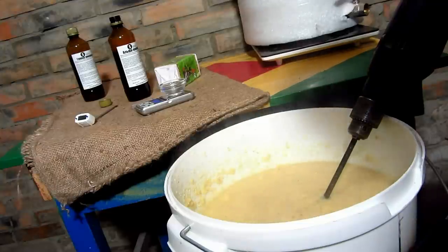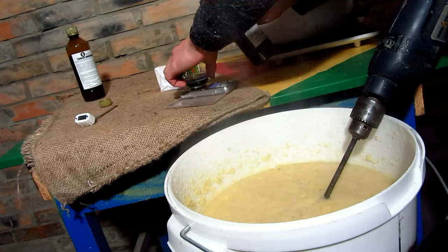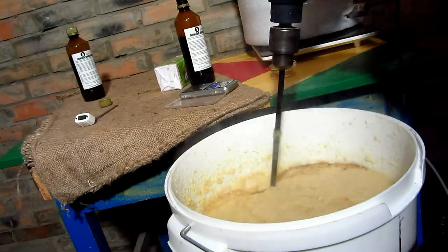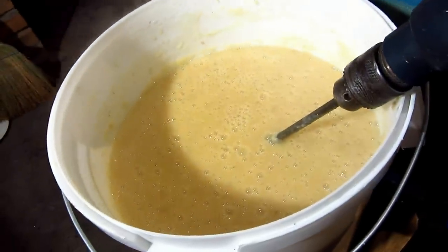Temperature is 75 degrees, and it's time to add alpha-amylase enzyme. I used about 4 g per 1 kg of starch. The alpha-amylase enzyme has done its job and the paste became sloppy.